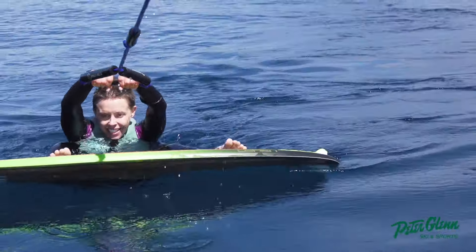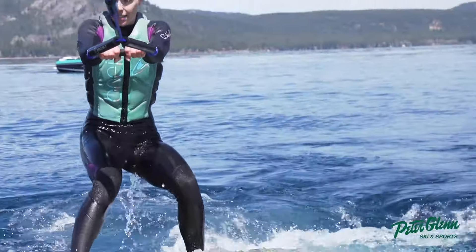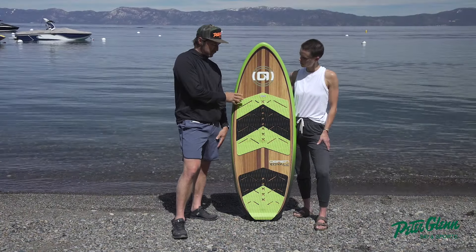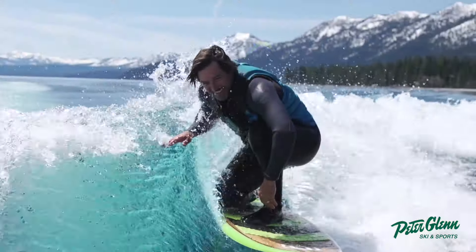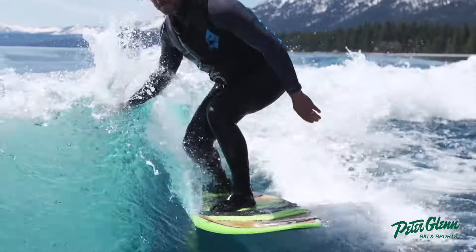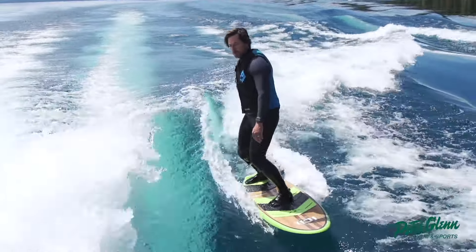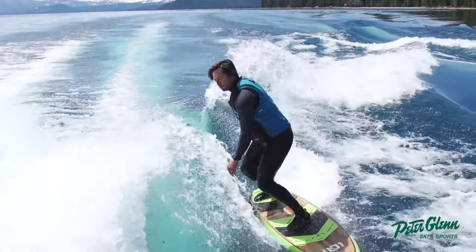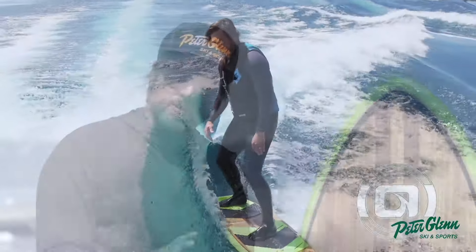When you first get up on a wake surfboard, if you've wakeboarded before, you don't have boots. You let the boat pull you, then let the board flip up — that glues it to your feet and then you get up. I also rode on this board and I'm more like intermediate, maybe advanced wake surfer. I found it to be really fun. It's more of a mellow cruiser — you can get deep in the wave and work your way back up, but you can't necessarily really pump it hard. I was able to get on the rail and get some good pumps, but it's a little more of a long, slow pump.